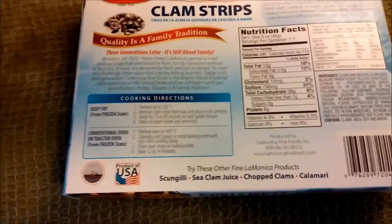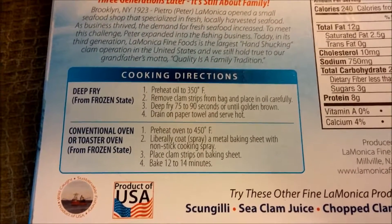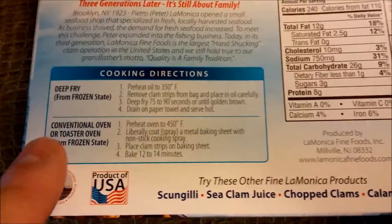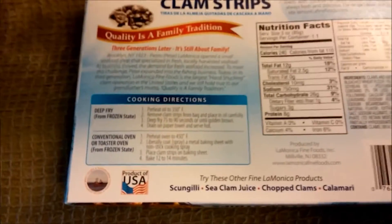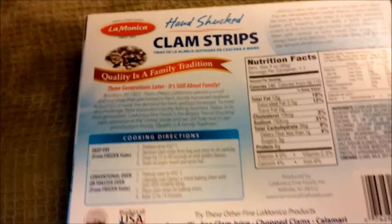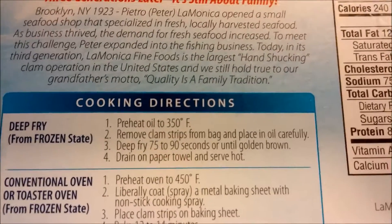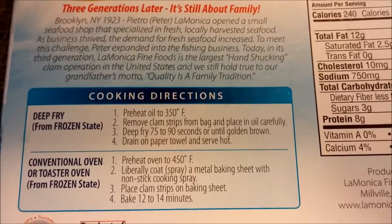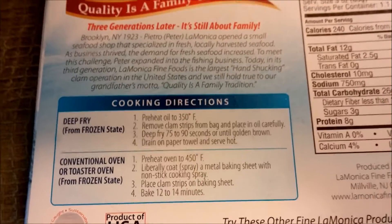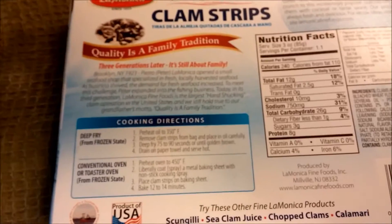Unlike the meatballs, it cannot be microwaved, so I would have to deep fry it or use a conventional oven — obviously I'm going to deep fry it. It says right here: from frozen state, so don't thaw. Preheat oil to 350 degrees Fahrenheit, remove clam strips and deep fry 75 to 90 seconds or until golden brown, drain on paper towel, serve hot. I don't trust the directions so I'm going to cook it for three minutes.